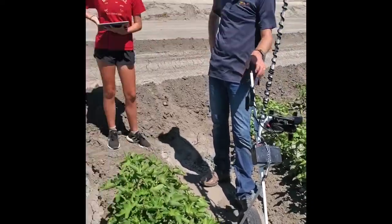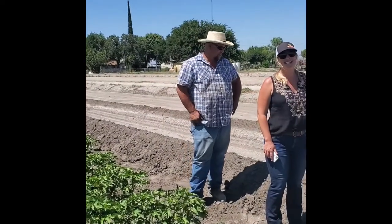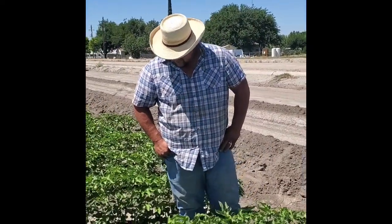Okay, so here we are — we're doing a map anything project in Greg O'Banion's cotton field. He's on the cutting edge of technology here. This is probably the first map anything field ever made in the state of California for cotton, at least.